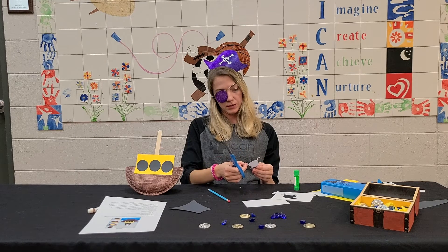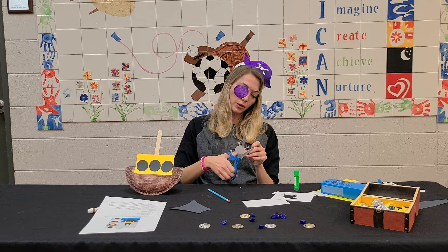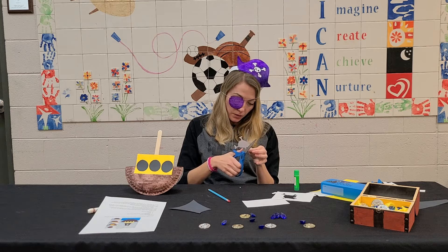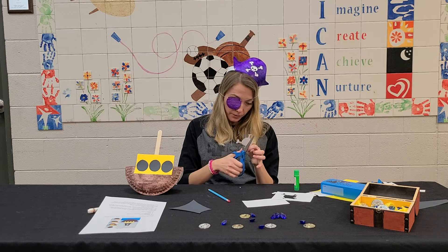It's totally up to you. You can put a star, you can draw your dog, you can put a heart — whatever you want. But I am a big, bad, scary pirate, so I'm having a skull on my ship. For sure. I want people to know that I mean business on the seas.